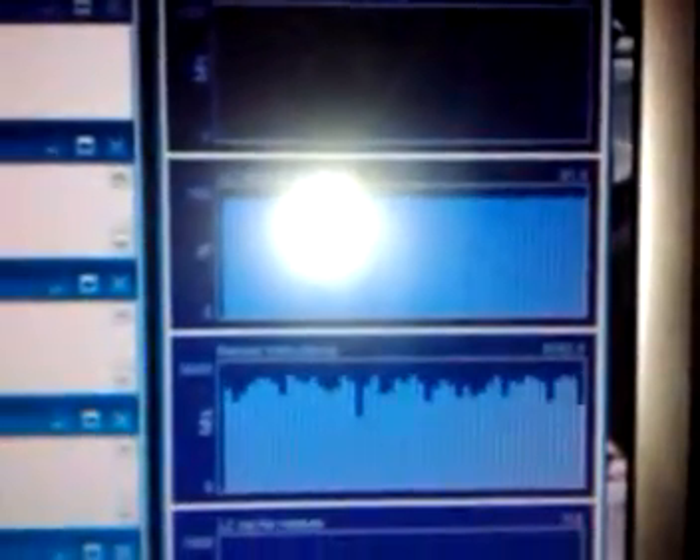I got Pro95 running, testing out the Phenom X4 9950 Black Edition. It's been running for a while. This is the performance monitor.